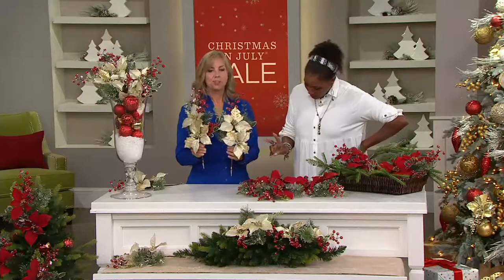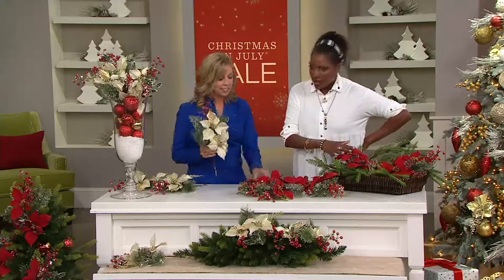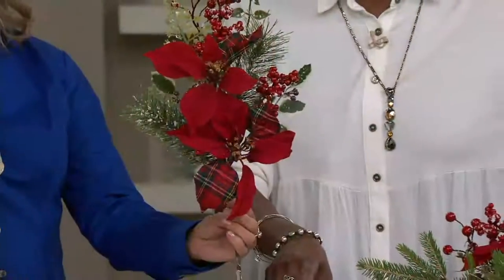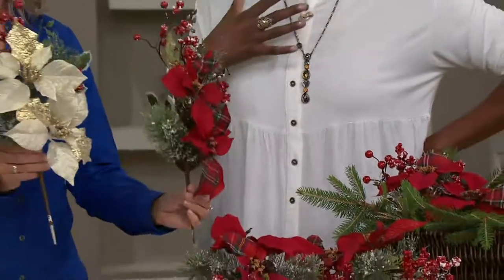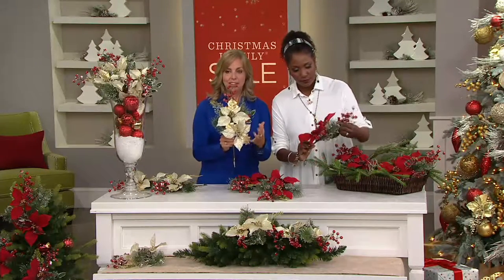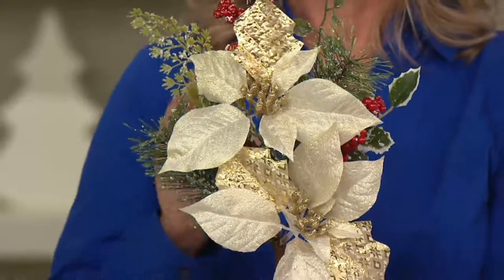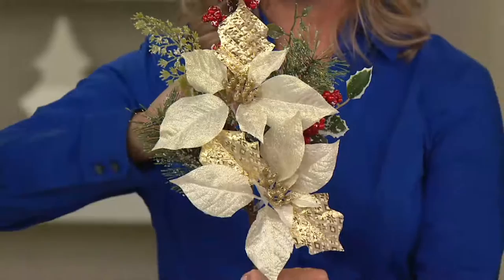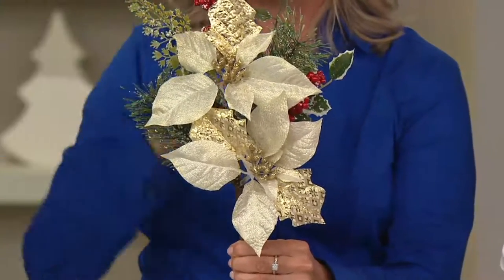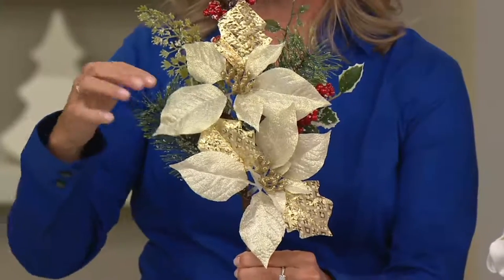There are two choices. The red is what I have here — you get three of those with the fun plaid leaves. These are beautiful. And then we have the gold. Aren't they pretty? This is gorgeous — nice sparkly gold. They are so pretty and they are oversized. These are 18 inches from top to bottom, and a lot of times when you go to find picks they're little, and you'll get either the berries or the greens or the poinsettias. We put all of this on one.